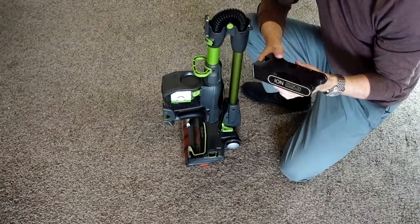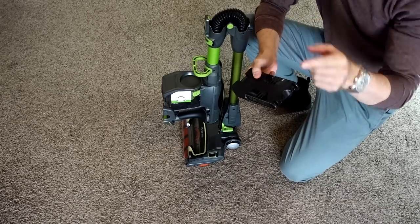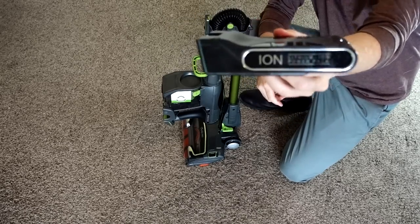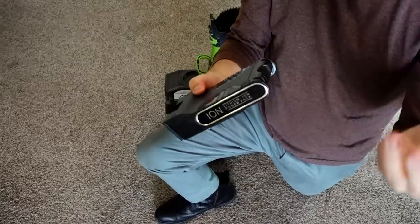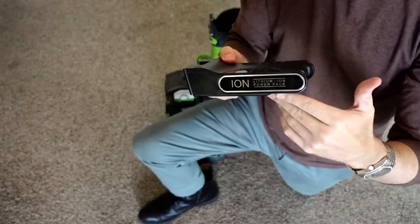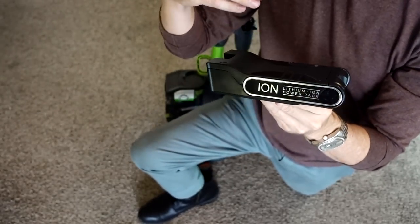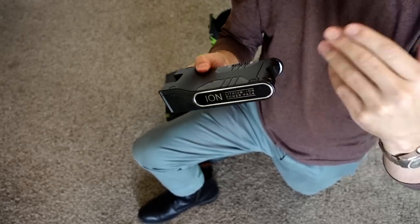I want to say something about the battery. This is the Ion Flex vacuum — you'll see it advertised as the Ion Flex and the Ion Flex 2X. The 2X is not a better vacuum than the regular. They are the same vacuum. The only difference is that you get two batteries and a charging dock. It takes about three and a half hours to charge one, and from my first test I'm seeing about 30 minutes of use. So with two batteries you'd get maybe an hour, but you're still going to have to wait three and a half hours for them to charge.